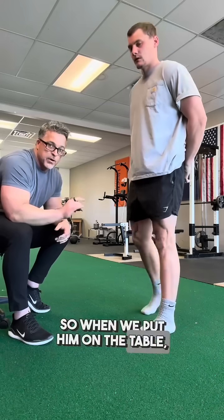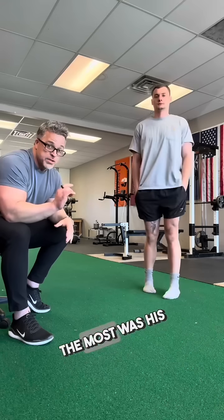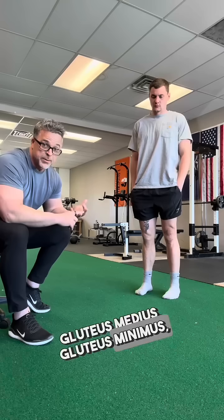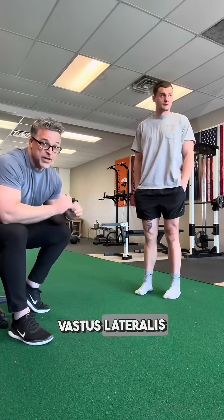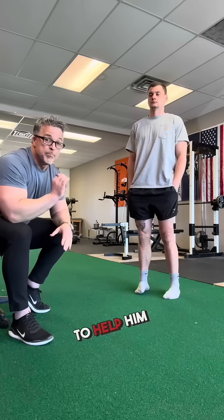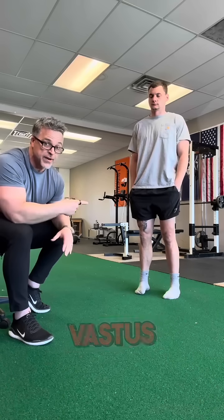When we put him on the table, there are a lot of things that can be inhibited. The one thing that stood out the most was his vastus lateralis. Gluteus medius, gluteus minimus, TFL — all pretty good. Soleus, not too bad. Vastus lateralis — nobody home. So what exercise would you give this patient to help him maintain facilitation and work on strength and explosion of the vastus lateralis?